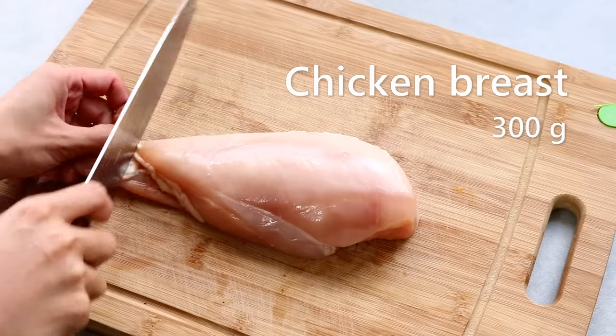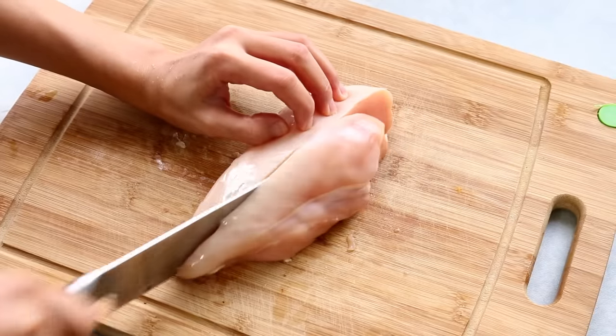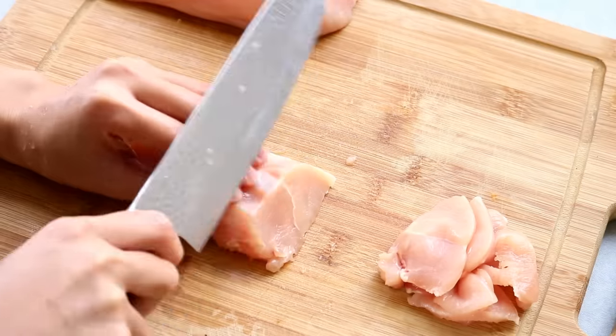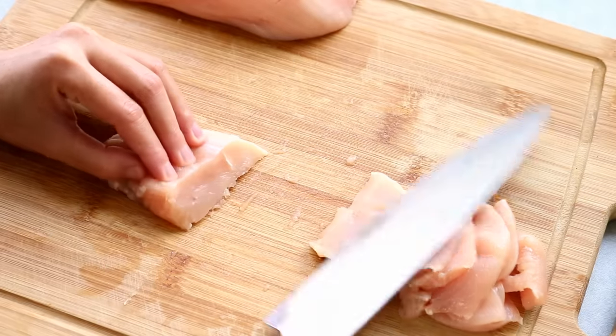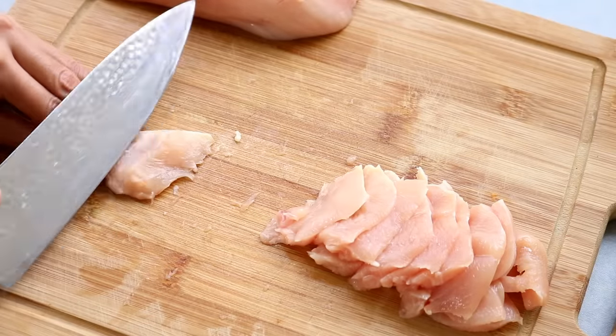First you will need some chicken. I'm using chicken breast. Trim off the excess fat, cut it in half, angle your knife to 45 degrees, and slice the chicken into quarter-inch thick pieces. Usually I'm a chicken thigh person, but today I only got chicken breast, and it will also work if you marinate it well.